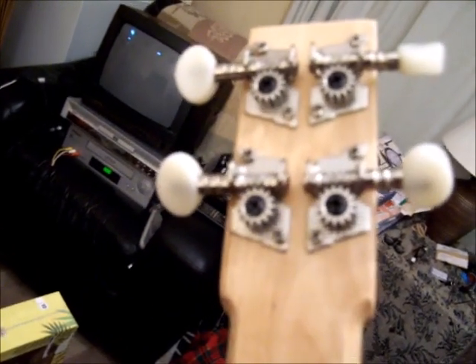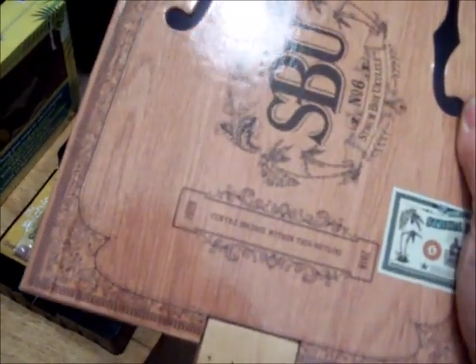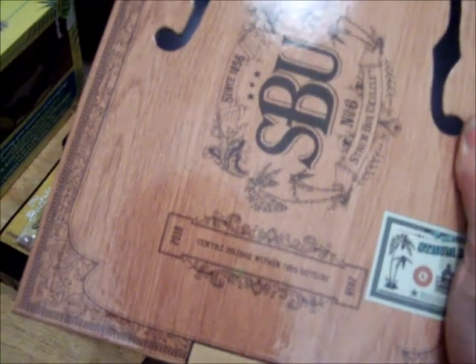It's very solid and looks very comfortable for playing. The neck has machine heads which are geared — they look very well constructed. Although the packaging says there is some self-construction required, the only self-construction I can see is putting the strings on and tuning it up, but the actual bridge itself is supplied as well.